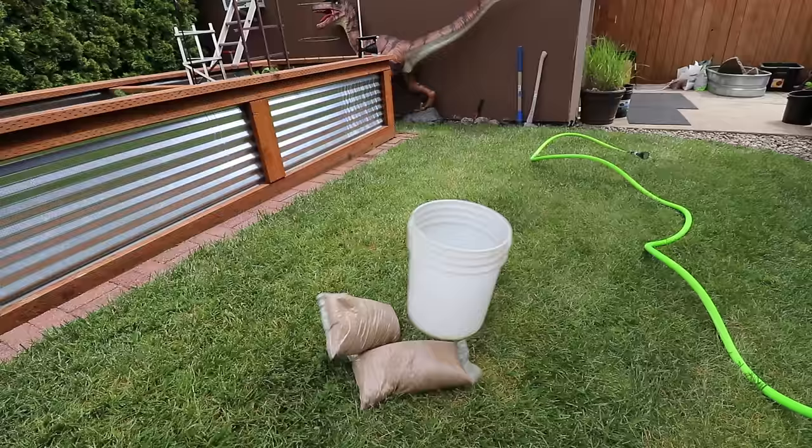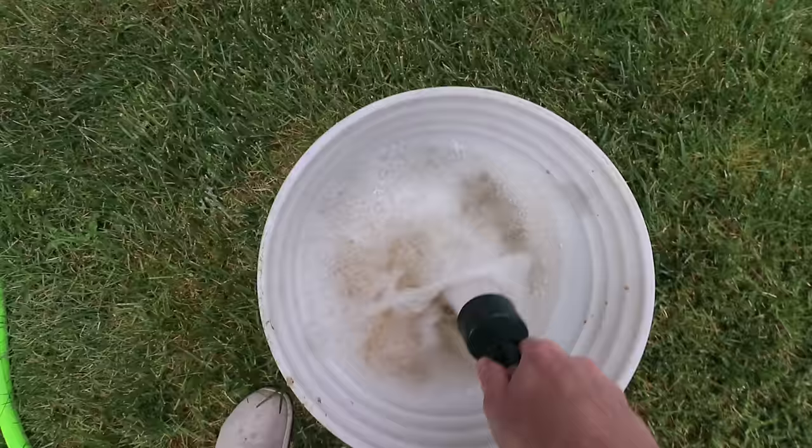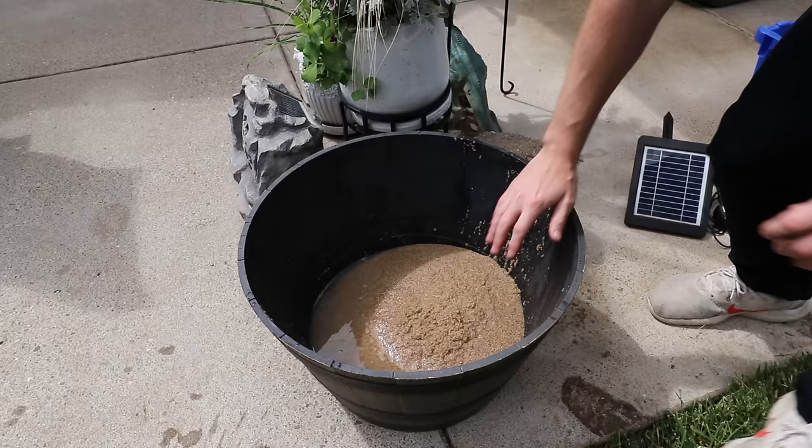Let's finally start to set this thing up. First of all we're going to be washing off our sand, and we're using sand because we're eventually going to put some plants in the substrate — we're going to try and kind of set this up like an outdoor aquarium. I like to use sand; you can use gravel, whatever you have around that's cheaper for you. I just hose it out until the water starts to come out clear, then we're ready to dump it in. This ended up being like two, maybe two and a half inches of sand, and that's plenty.